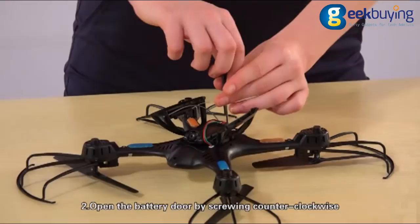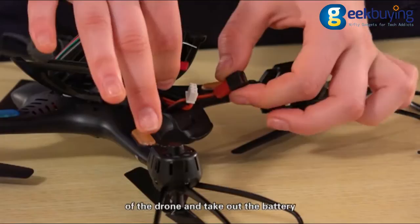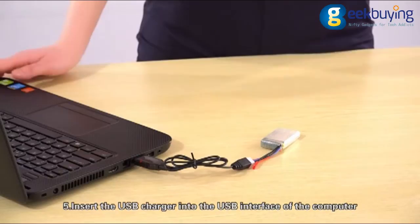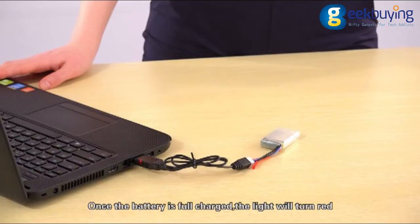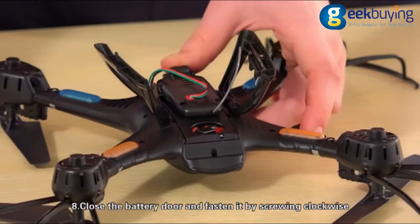First, turn off the drone. Second, open the battery door by screwing counter-clockwise. Third, unplug the battery wire from the power wire plug of the drone and take out the battery. Fourth, connect the battery cable with the USB wire plug. Fifth, insert the USB charger into the USB interface of the computer. When the battery is fully charged, the light will turn red. Seventh, plug the battery wire into the power wire plug of the drone and insert the battery into the battery compartment. Eighth, close the battery door and fasten it by screwing clockwise.